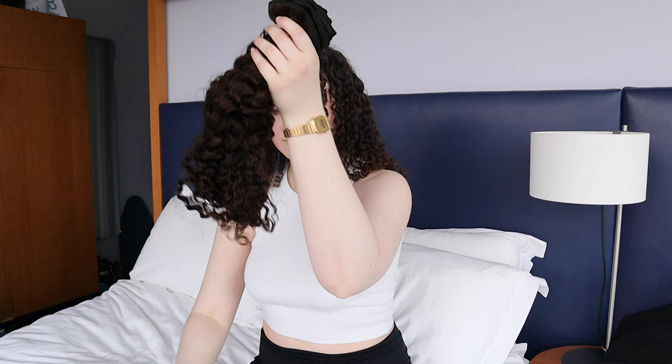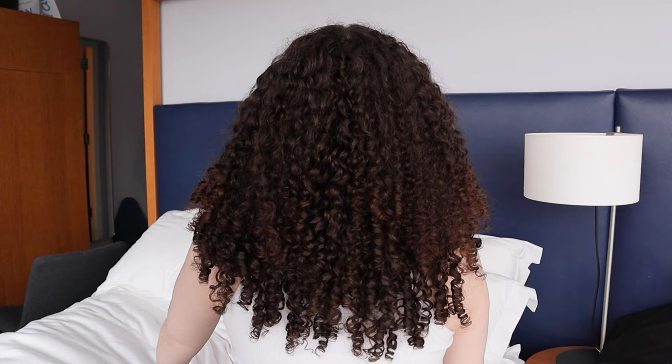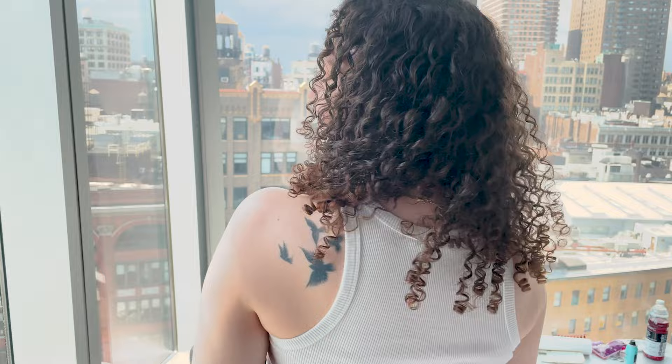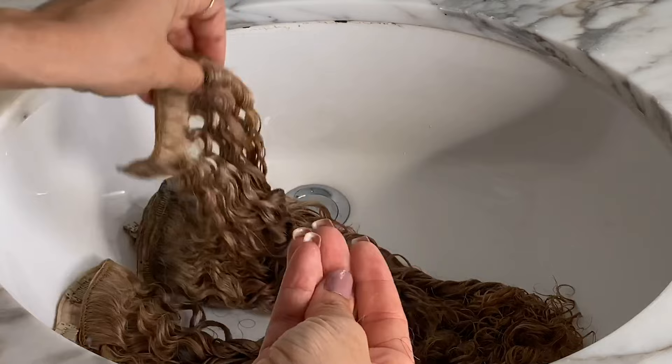We recommend either refreshing or washing your new set. Our 220 gram set is our heaviest set, catered to those who already have medium or thick hair and are looking to add length and have an extra voluminous look. We recommend refreshing the curls of your new extension set since they may have flattened in transit. To reactivate the curls and ensure they're bouncy, we give them a fresh wash and style.